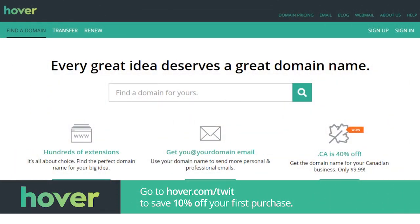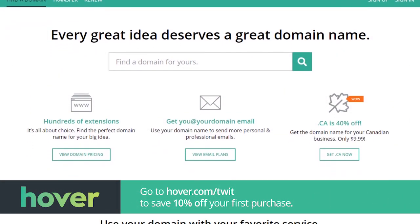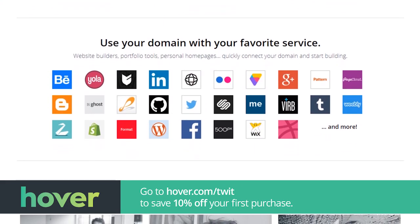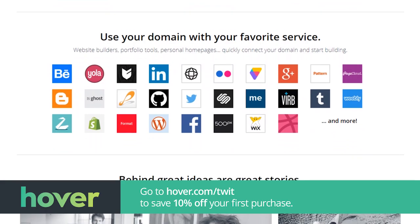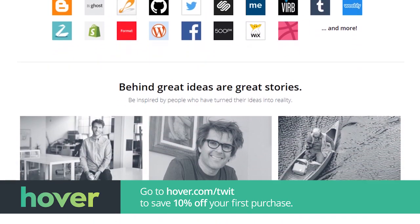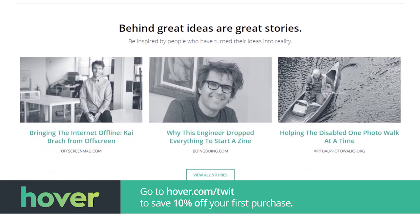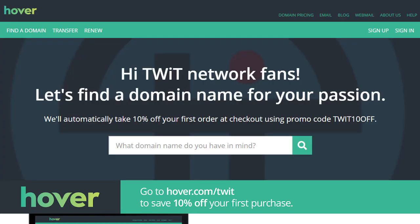This episode of Hands-On iOS is brought to you by Hover. Hover is a jumping-off point for many entrepreneurs, and they want you to start your business with a domain name that truly showcases who you are. They have over 300 domain name extensions to choose from, and no matter what you want to build, there's a domain name waiting for it. Visit hover.com/twit to get 10% off your first purchase of any domain extension for the entire first year. That's hover.com/twit.